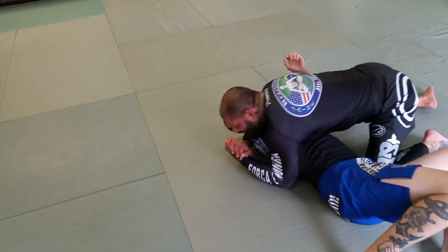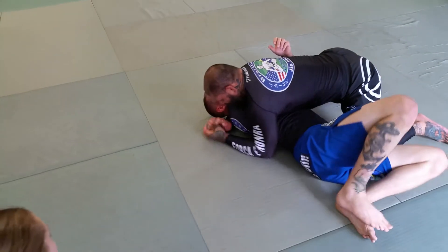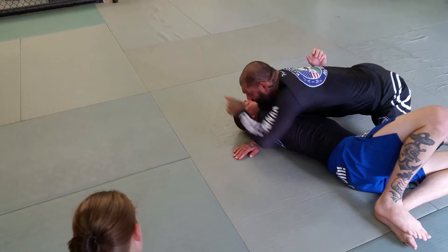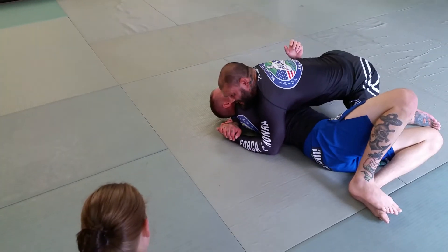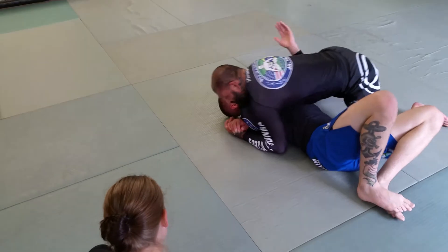Palm to palm, I want to put him flat on his back. My chest is going to drive over his head so I can take this part of his shoulder and push it into his carotid. I'm not even squeezing — I'm just leaning on him.